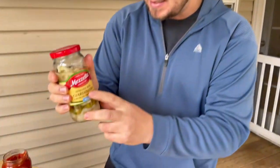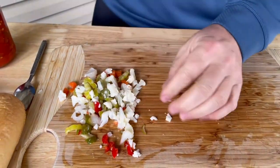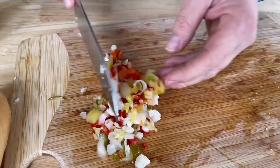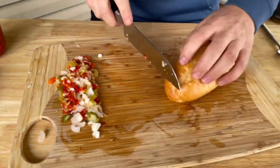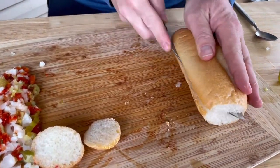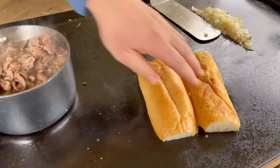I just took some of the giardiniera out and got a good mix of it, did a quick chop - just roughed it up a little bit. Then I add just a little bit of this sandwich spread we had in the Chicago area, mix that up, and that's going to be our sandwich spread right there. Got these beautiful rolls, just going to cut the tips off, come about three quarters down the way, open them up and let those go on the flat side.